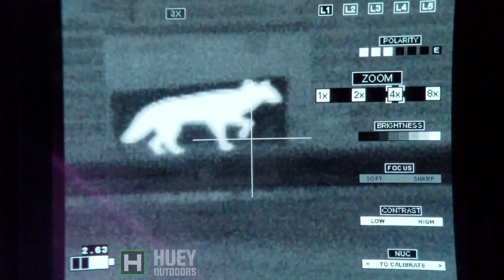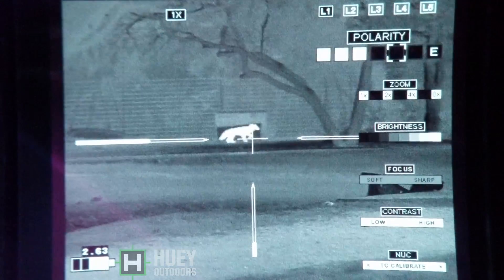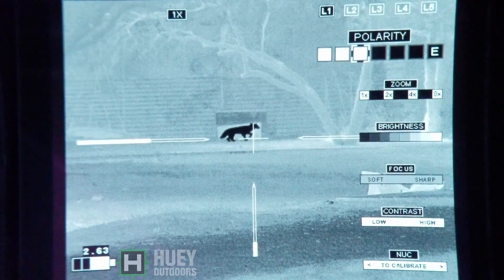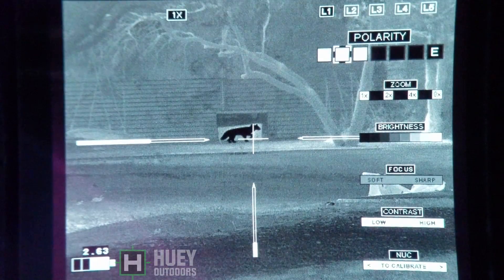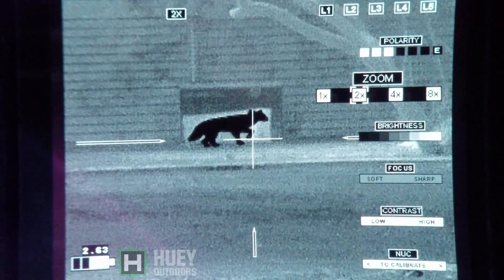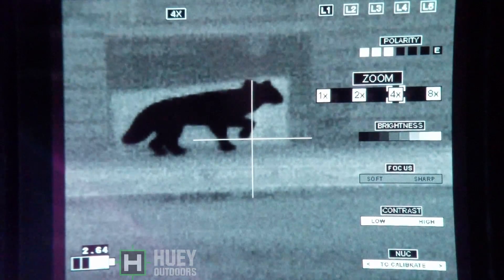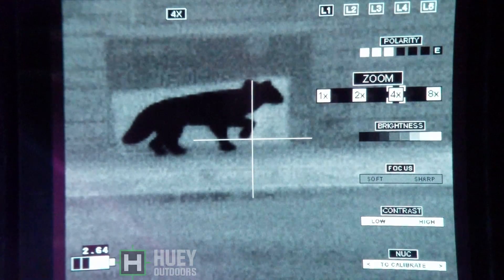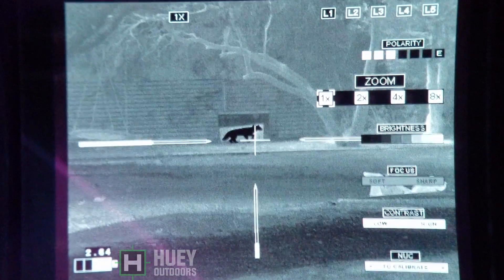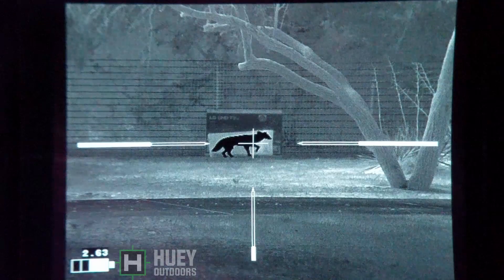Now we're going to go back out: 4x, 2x, 1x native magnification. Again, 75 yards, life size coyote target. Zoom in on where it's showing up black at 4x, and then go back to native magnification. And now we're going to move up to 50 yards.